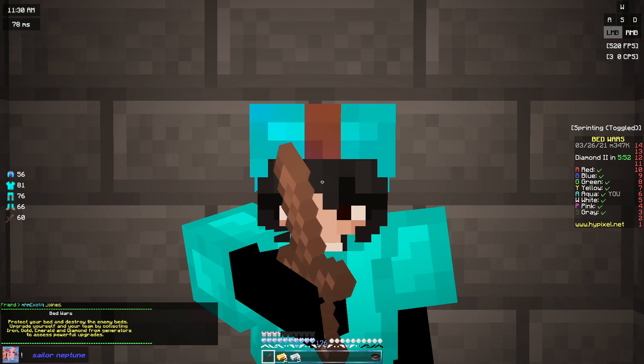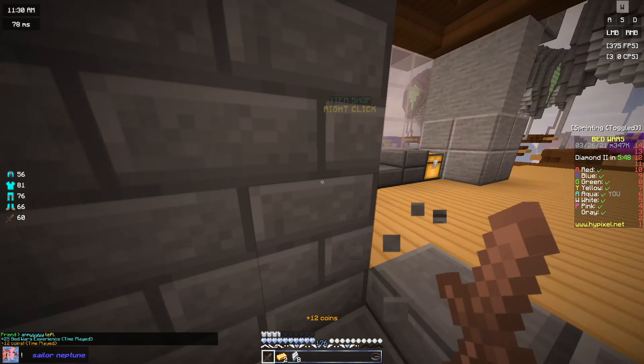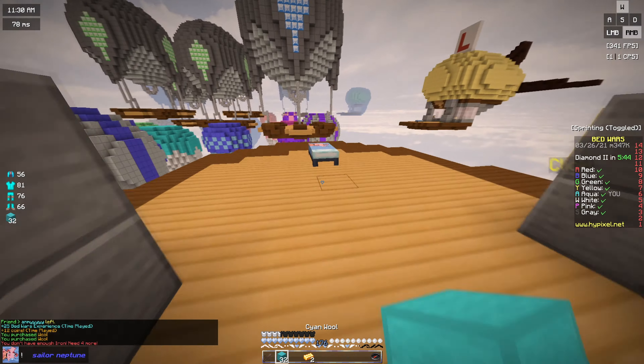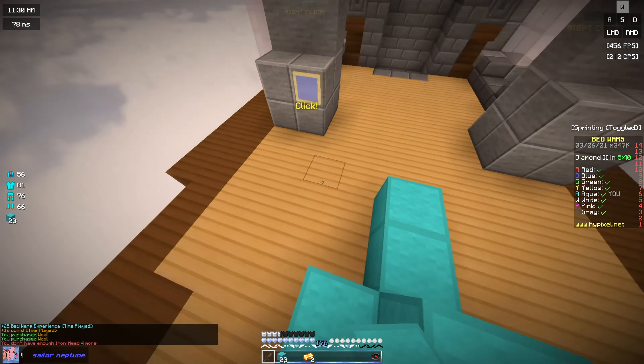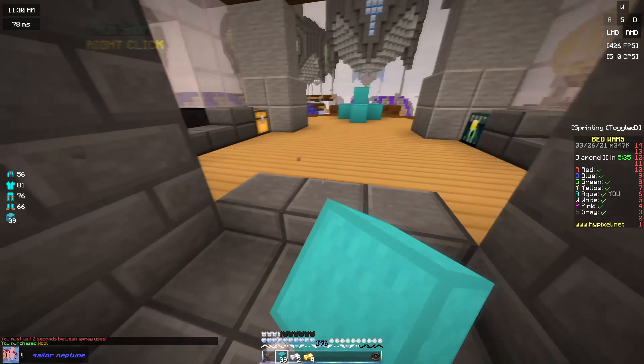Hi guys, it's me Shelly and today in this video I'm going to be releasing this pack for my 3k. Thank you guys so much for 3k subs. I literally love you guys all so much and you guys are incredible and you guys have done so much for me. So thank you guys all for everything that you guys have done for me and thank you for 3k subs.